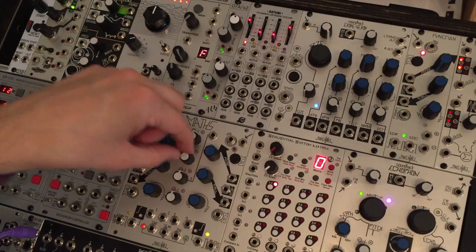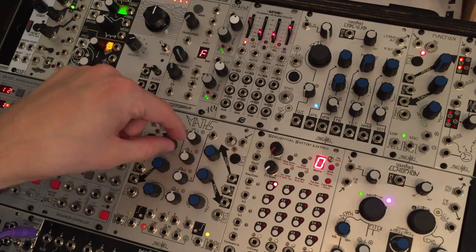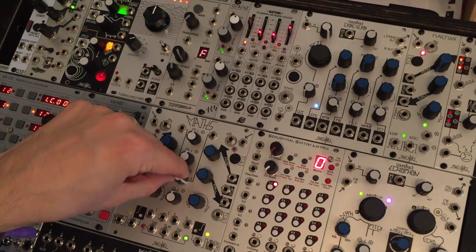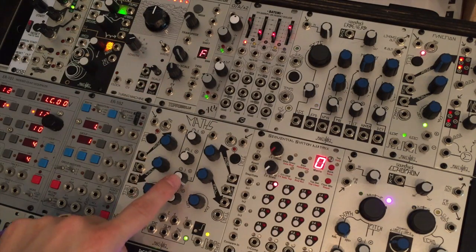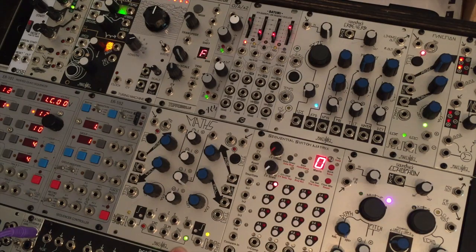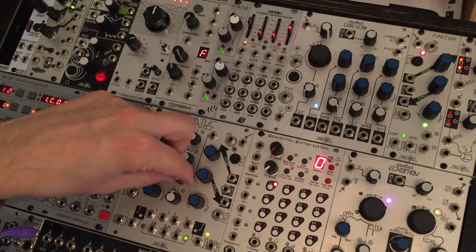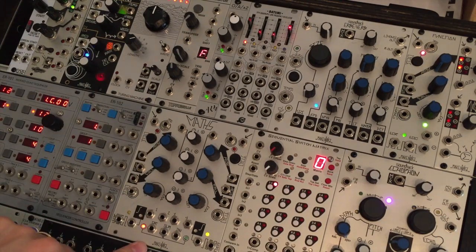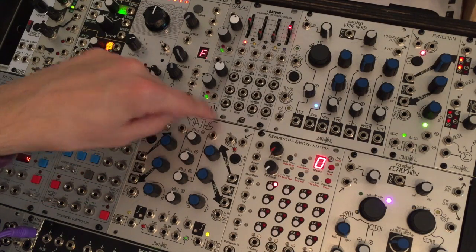If I turn it counterclockwise, we can send out up to negative 10 volts. Input 3 is a little different — actually it's exactly the same except that its range is different. If I turn up number 3 with nothing plugged in, it's putting out plus 5 volts, not plus 10 volts. Or I can attenuate that to less than that, or I can send out an inverted signal of up to minus 5 volts from input 3, again with nothing plugged in.